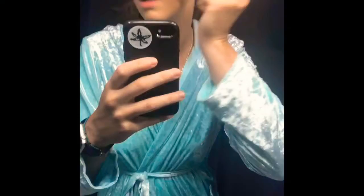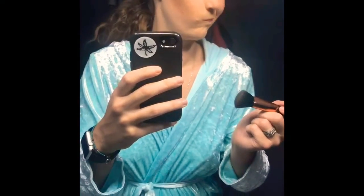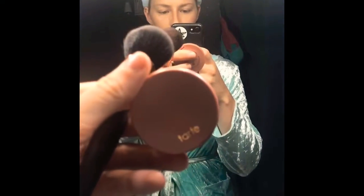I'll also do some up on the hairline for texture and how the sun looks. Then I use this Tarte blush — I just load it onto my brush and give my cheeks that little bit of pink, just blotting it on there for some more color.